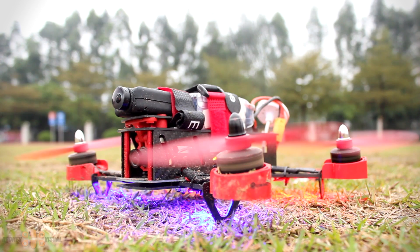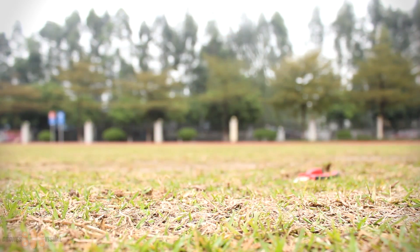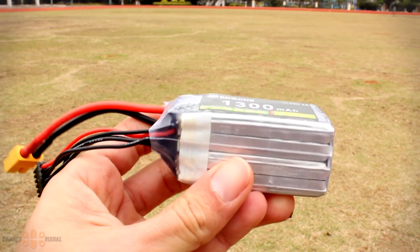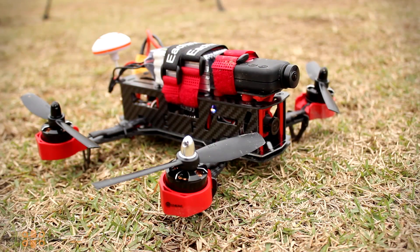Here we have the Falcon 250 ready to go again. Let's see whether everything is working properly — motors armed, requesting permission to take off, permission granted. Back in the air and flying like new. Pretty much the only thing I had to do was replace the props. Falcons are hungry birds so you need to feed them properly — don't give them 3S batteries, give them what they deserve: 4S batteries. That's a proper diet for a Falcon. Now let's move on to the conclusions.